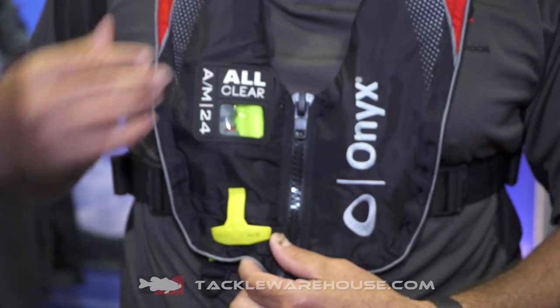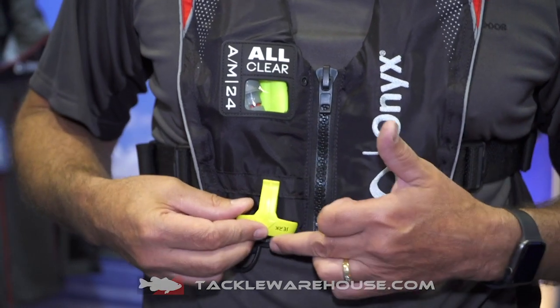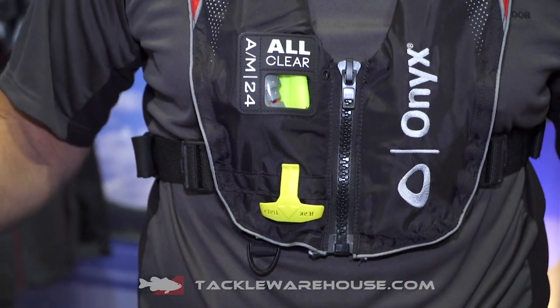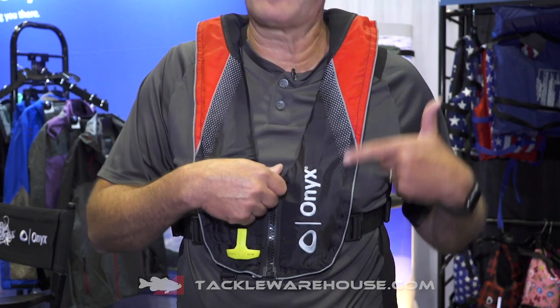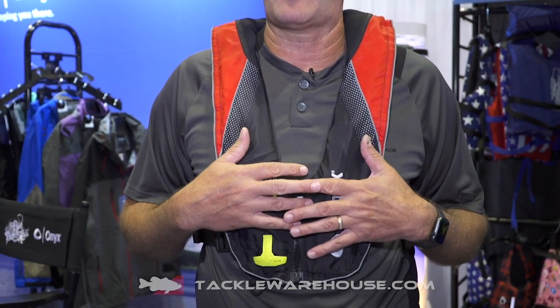Some of the other key features: we've changed the jerk-to-inflate cord. It now attaches right to the vest, keeping it much cleaner and preventing it from getting hung up while you've got it on, running or around the side of the boat. There's also reflective piping all the way around, just for that added safety feature as well.